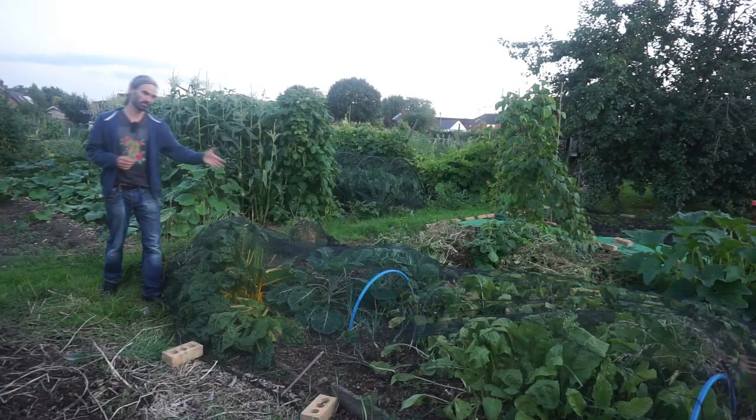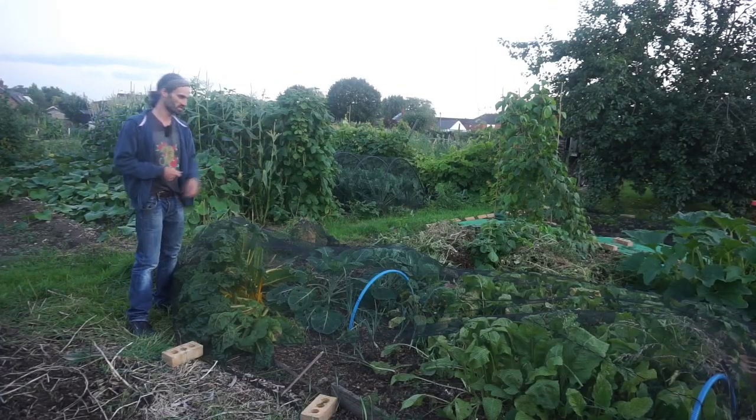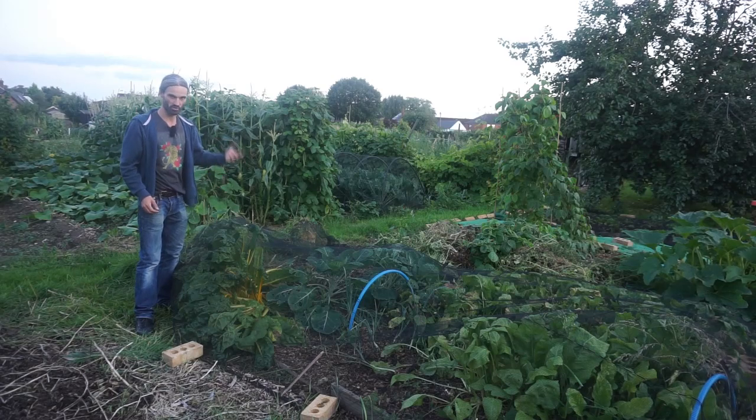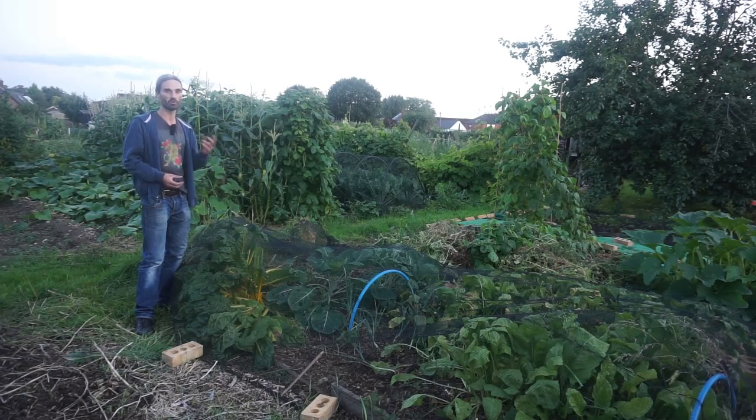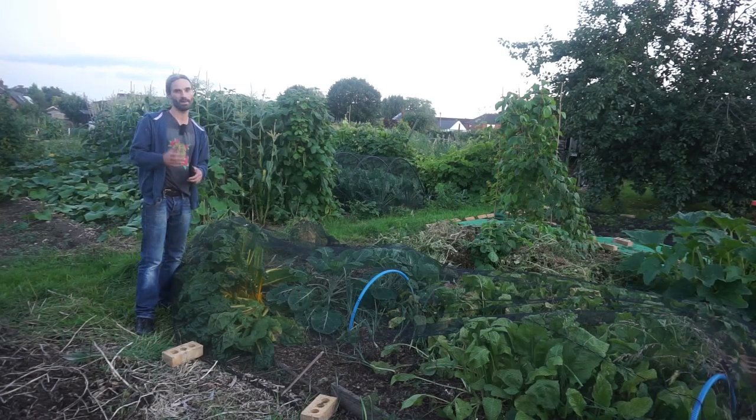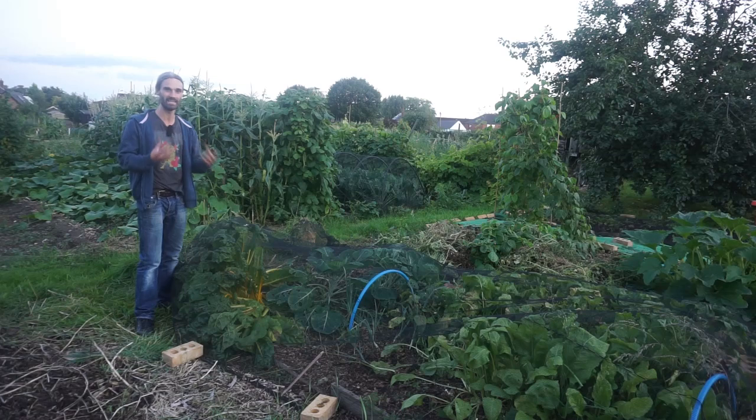You can see down here an assortment of vegetables growing. I've got some weeds there — I weeded this the other day and these weeds will be going straight on the compost bin. I compost the majority of weeds. My compost bins are a good size — you want to try and make your compost bins at least a metre square, about 3.3 feet. That way they'll heat up and hopefully kill the weed seeds in there.